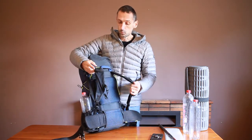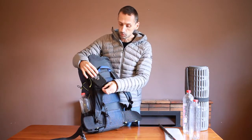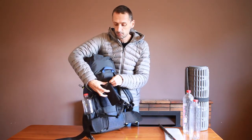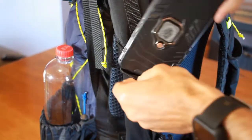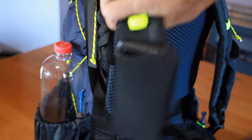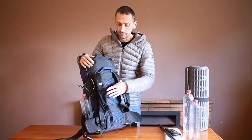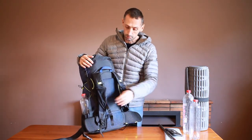On the front of the pack, you've got the option to have shoulder strap pockets which are designed to carry a cell phone nice and securely. Put it in there and your cell phone is not going to fall out. You can get quick access to it to take photos. You can have one on each side, or just one side if you want.